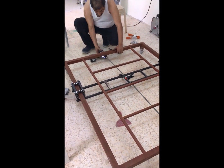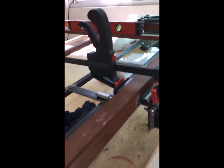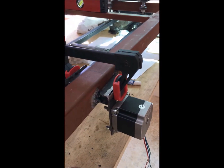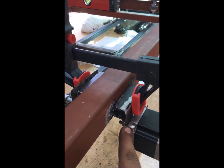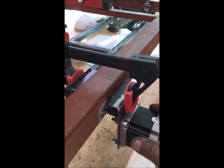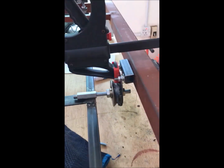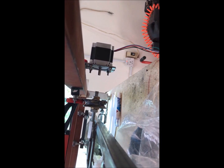This stepper motor should be fixed here. After we fix the stepper motor, we make this stand and fix it with bolts to be able to move it out. We will also link this coupler to the shaft so they are exactly opposite each other.